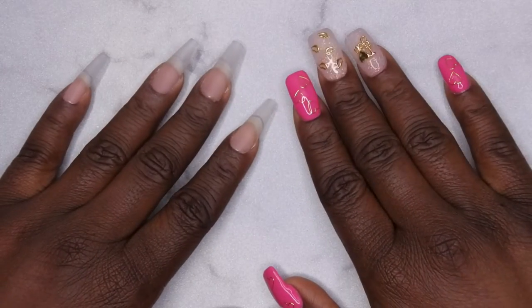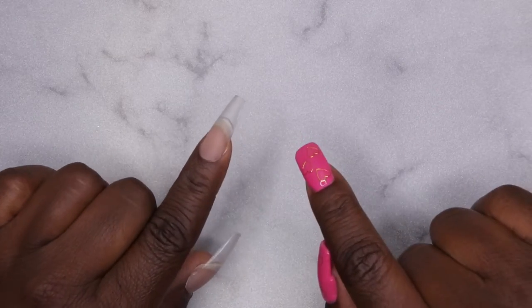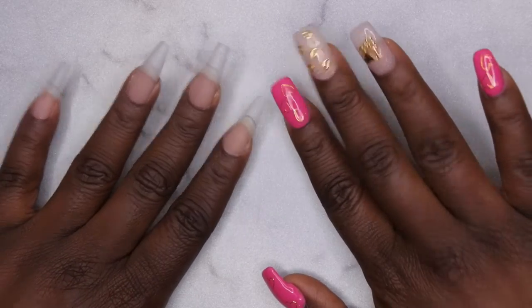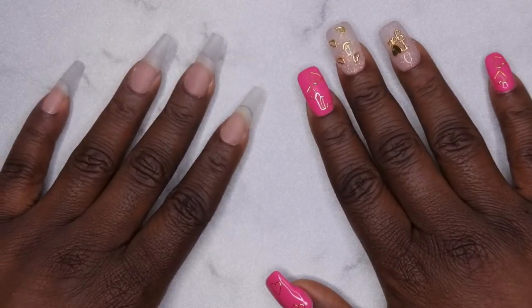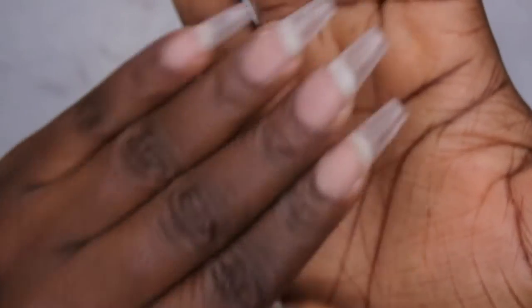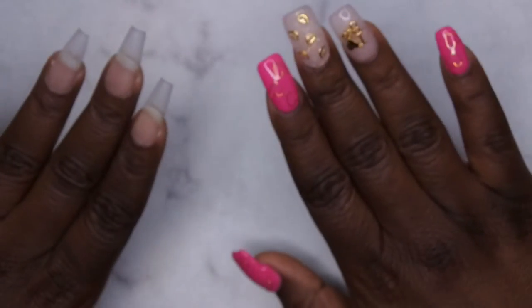Hello, happy people! I'm back with another video and today I have a super exciting nail design for you all. It is February, so not only is it the month of love with Valentine's Day, but it is also Black History Month. I wanted to dedicate a set of nails to Black History Month and I'm going to be doing a really cool design on this hand here.